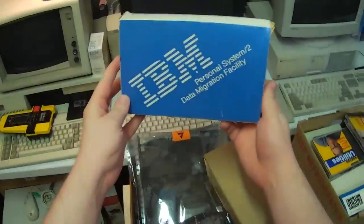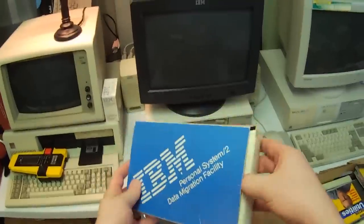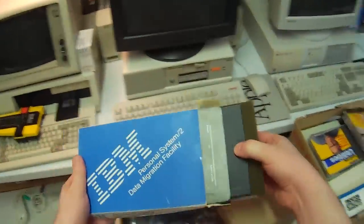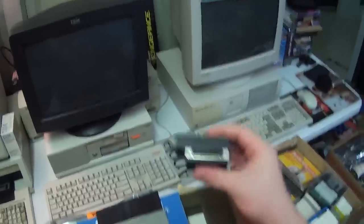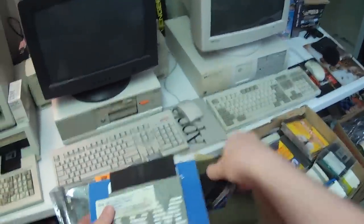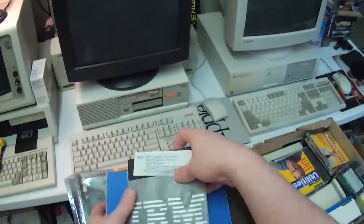IBM Personal System 2 Data Migration Facility — there's an entire facility in here. Because you really need a box this big for something that size. We have here a box of saddle grip connectors — somehow I doubt it.